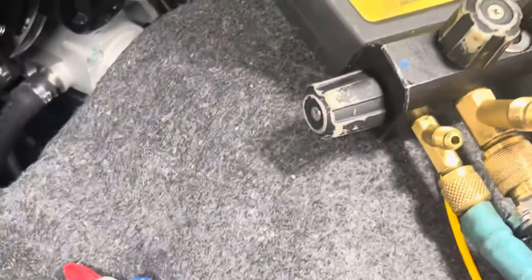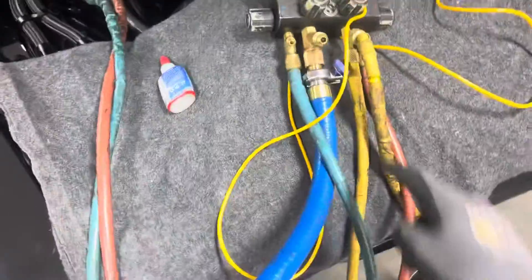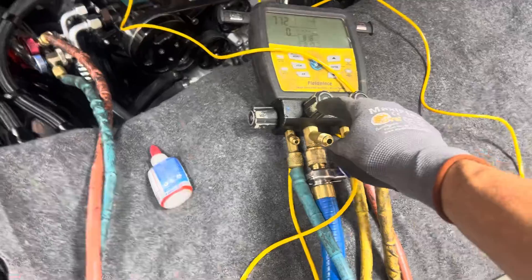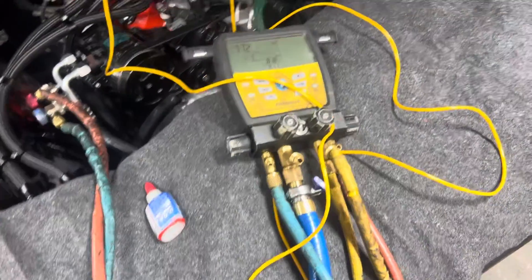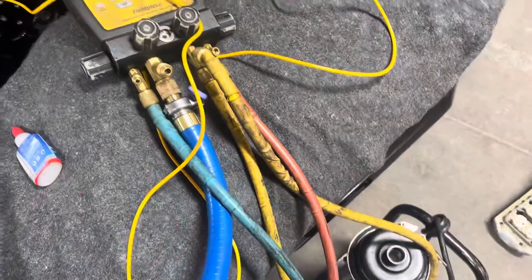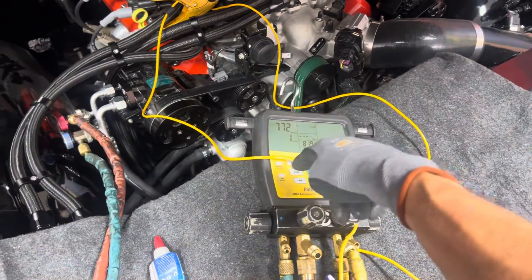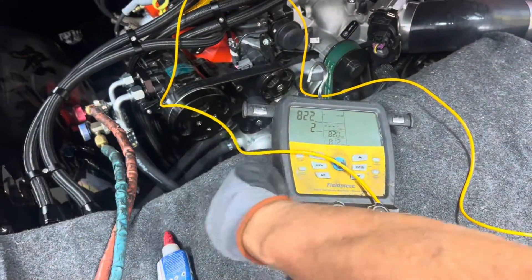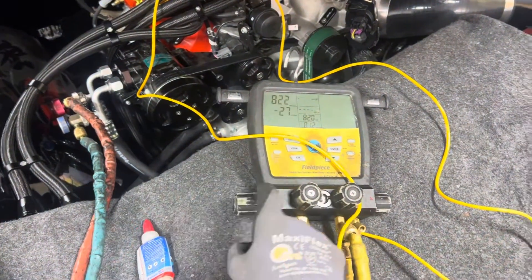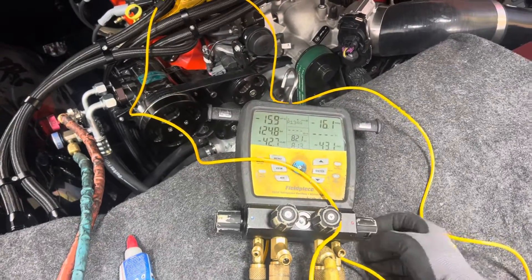So as you can see here, I'm about to start the vacuum and I don't have the vacuum port open yet. From my last job I had my gauges on a vacuum, and it held 700 microns from driving from Redwood City to San Francisco. So now I'm about to hook up. Let's open up the vacuum. I just opened up the low side to the port manifold. I opened up the high side.